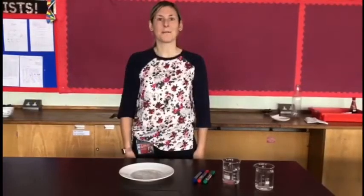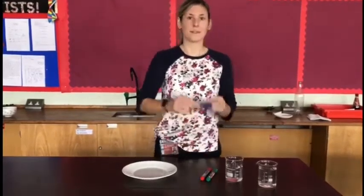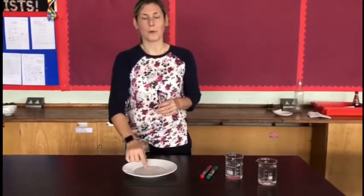Welcome to Birchall High School. Today we're going to do an experiment called Dry Erase. You're going to need some dry erase markers, some water, and a glass bowl or plate.